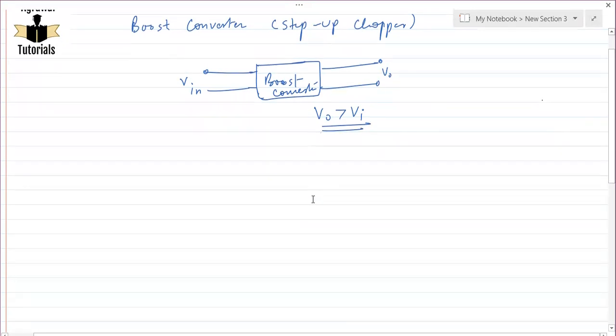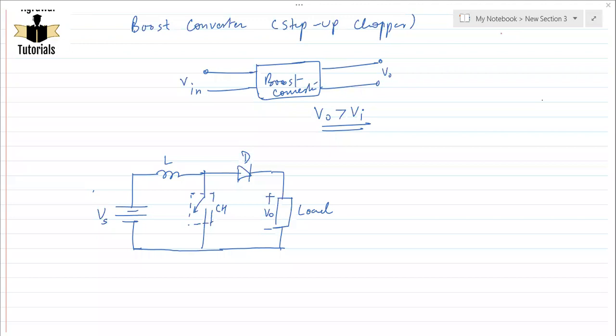Let us first draw the circuit diagram of the boost converter so we can understand its working principle. In the circuit arrangement of the boost converter, you can see an input voltage Vs, an inductor connected in series with the supply voltage, and a switch acting as a chopper. The arrowhead on the switch shows the direction in which current can flow — current flows in the downward direction when the switch is closed. A diode and load are also connected.